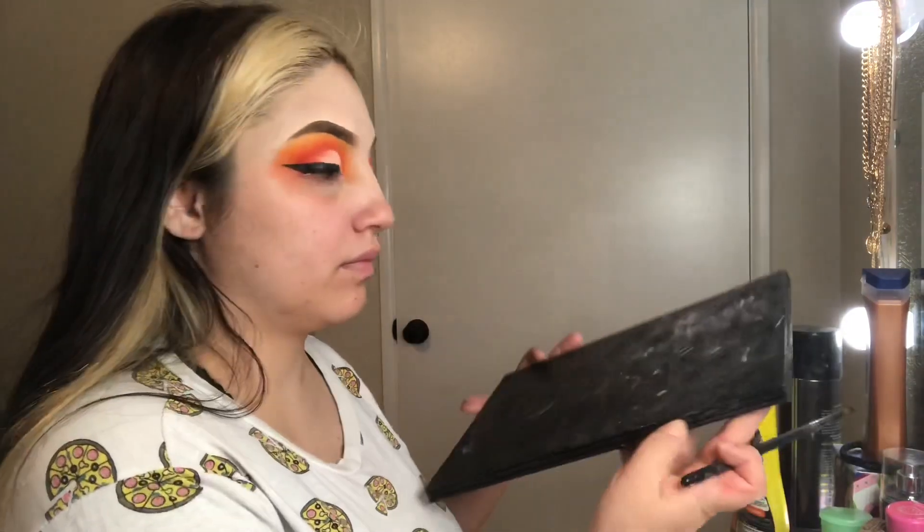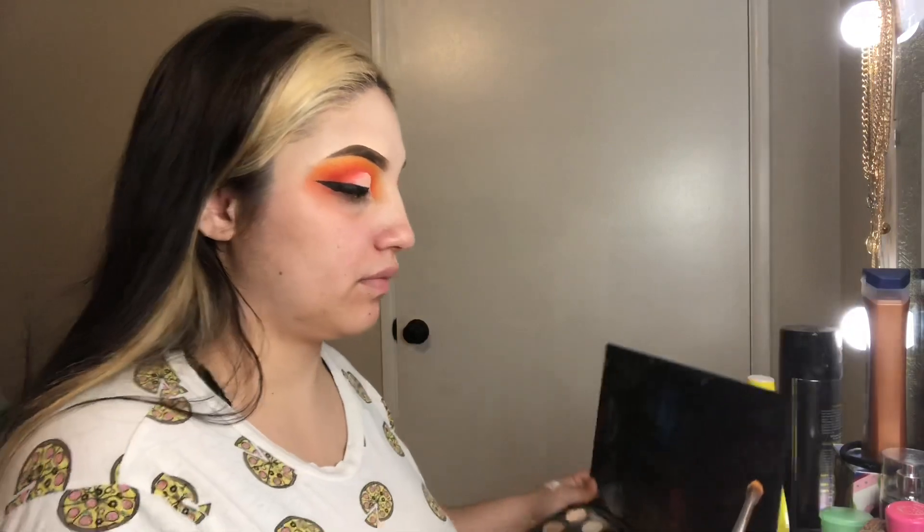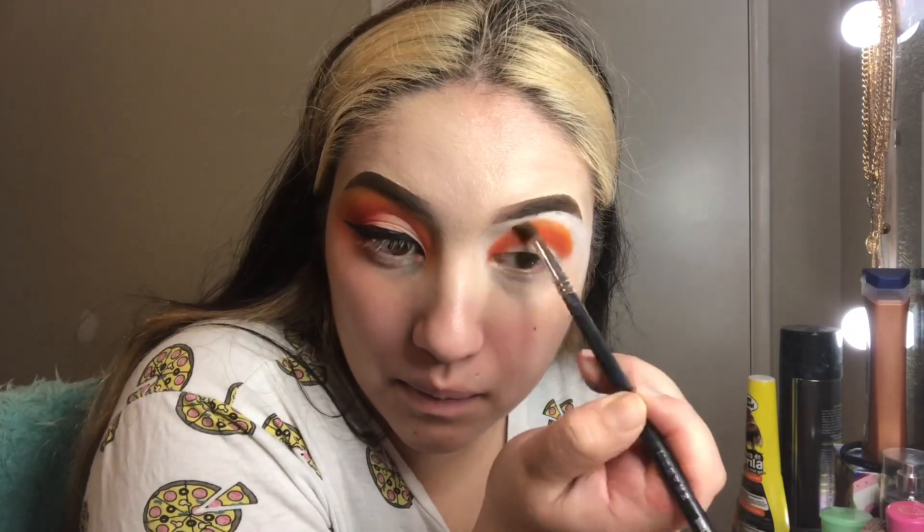Once I finished with that, I got into my James Charles palette using that lighter orange at the top and just blended it out around the edge very lightly. I didn't take it high up — I kind of kept it in that circular shape.